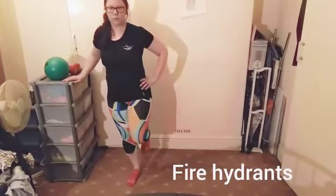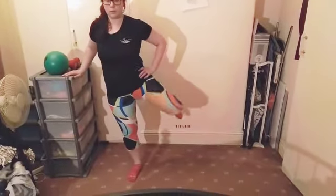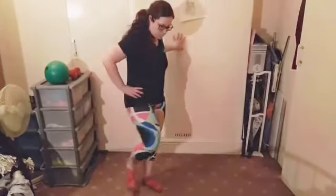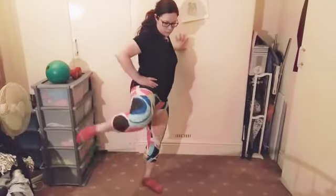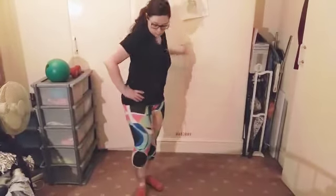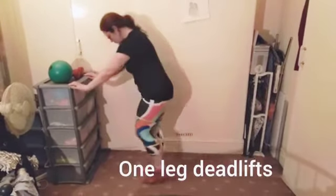Fire hydrants — just the knee coming out to the side. Again, make sure you squeeze that bottom as you get to the top.